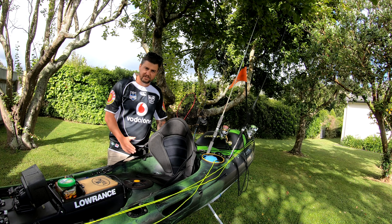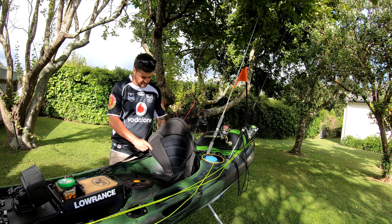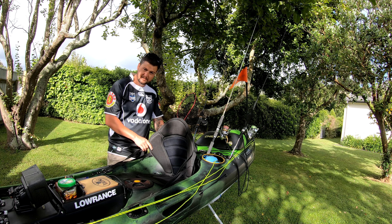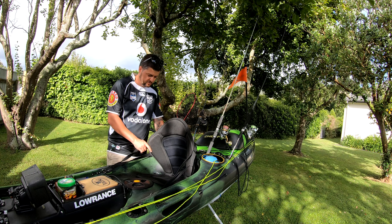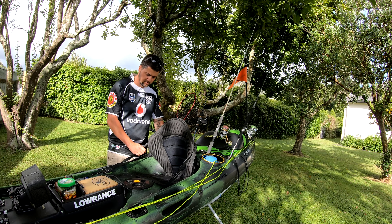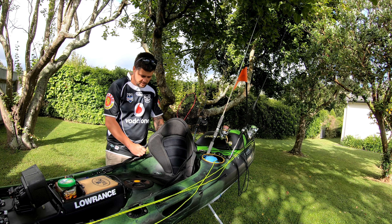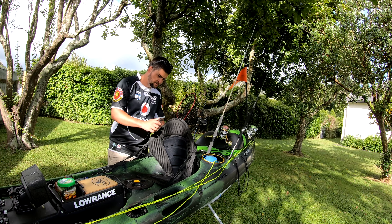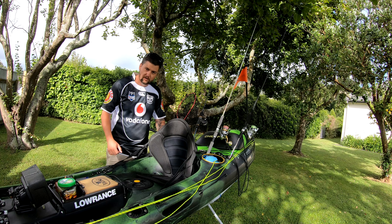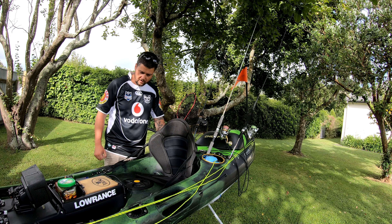The seat I use is just the standard Propel seat that comes with the kayak. The Viking Reload has the option of fitting a Hurricane seat — I've heard amazing things about them. They're about 300 bucks, pretty dear for a foam seat, but I hear they're super comfortable. I don't have any issues with this one. I've got it pulled quite far forward, keeps me nice and upright and gives me a lot of support when I'm paddling so I can focus on using my core rather than my arms.